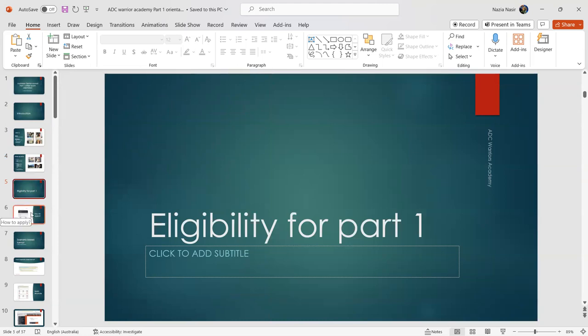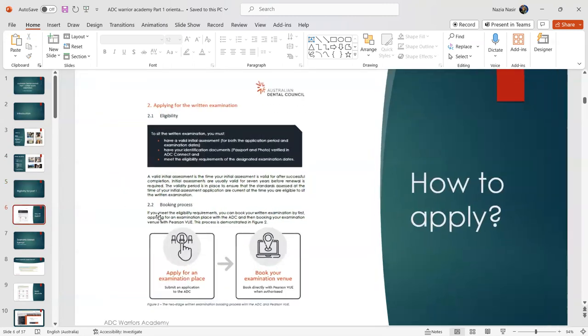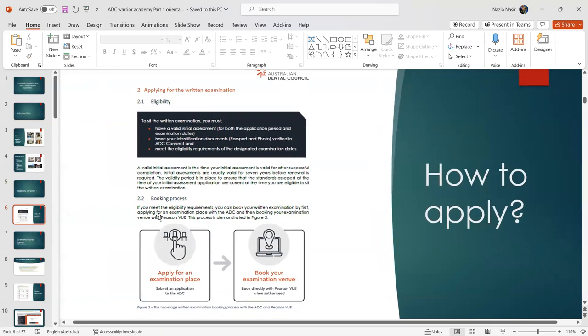A common question we receive is how to apply for the exam. If you haven't been through the initial assessment, that's your first step. You need to pay a nominal fee to the ADC, who will assess your qualification and degree. After receiving a confirmation email, you'll be eligible to sit the exam. The initial assessment is valid for up to seven years, after which you must reapply. Have your identification documents ready.